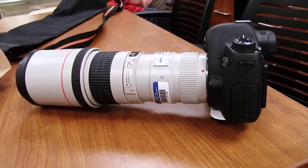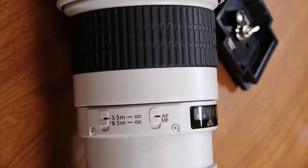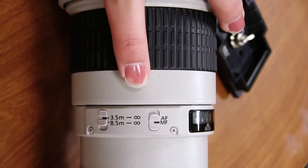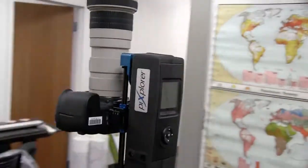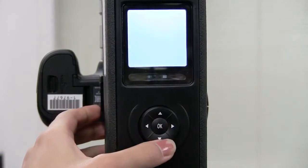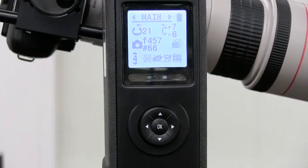Most likely nobody's touched these settings on the lens, but you'll want to double check and look at these sliders. You want it to be on AF, not MF, because it's autofocus not manual focus, and then we want it to be on 3.5 meters. Turn it on by hitting OK and then quickly after hitting the right button, and that will activate the pano head so that the lens moves down and faces the image.